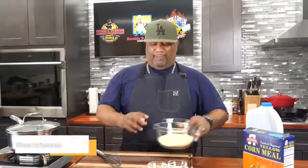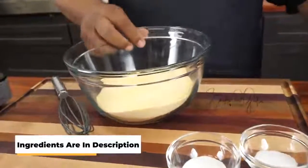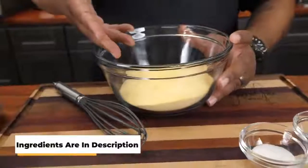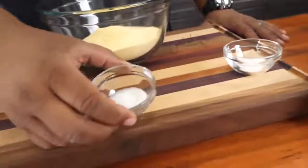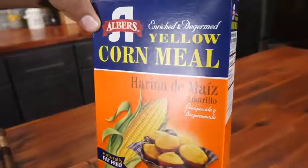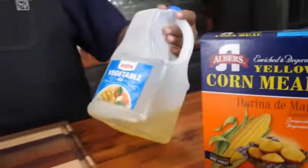Come on in here, check it out. We got cornmeal right here — I like to use the fine, not extra fine, and not the coarse. Super simple on the ingredients: we got granulated sugar, we got salt, and this is the cornmeal everybody probably has inside their cupboard anyway. And then we're going to use vegetable oil — that's what we're going to fry it in.